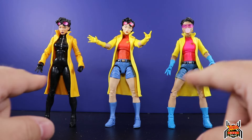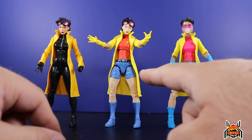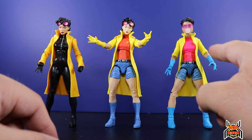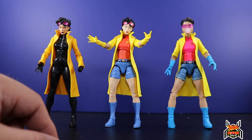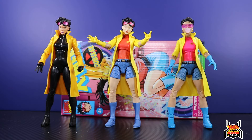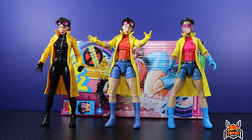You guys let me know in the comments below which one is your favorite Jubilee figure. Is this new one enough of a change for you to pick it up versus the previous one, or did you miss out on that one and need this one? A lot of collectors are probably in this age range where we grew up watching that show, and knowing there's going to be a continuation series — X-Men '97 on Disney Plus — is pretty exciting.